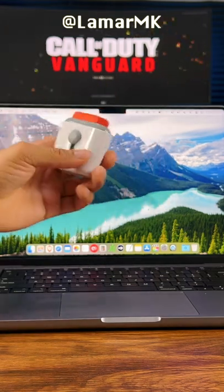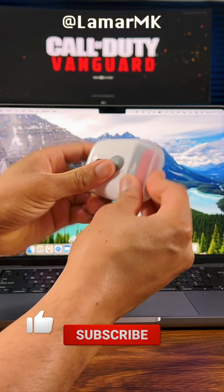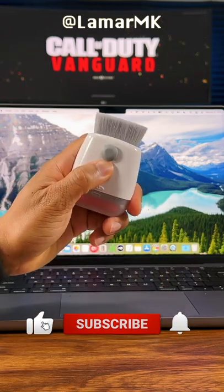On the bottom you have a nice soft brush so you can get rid of dirt on your keyboard or anywhere else, and it works pretty well.